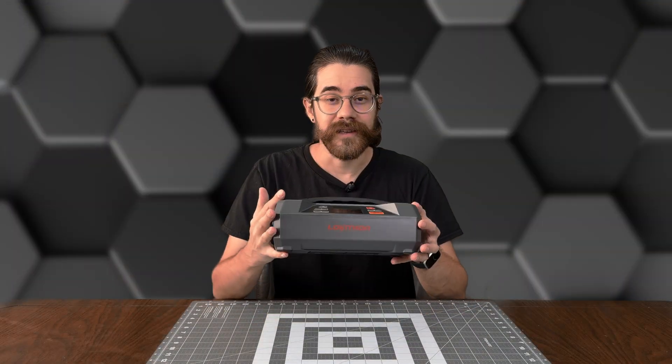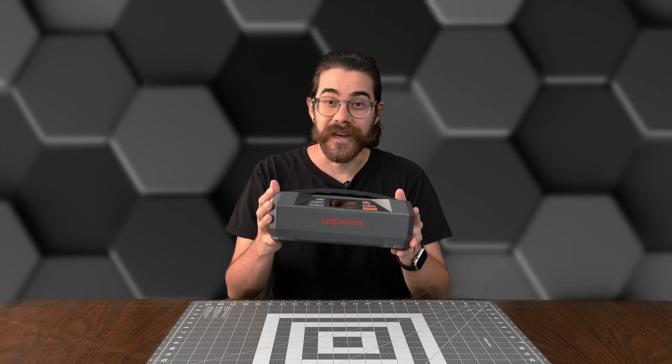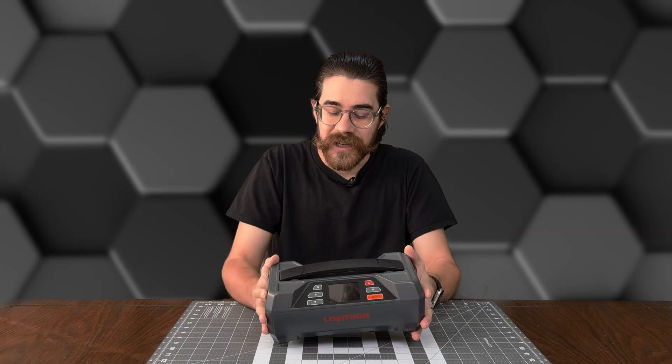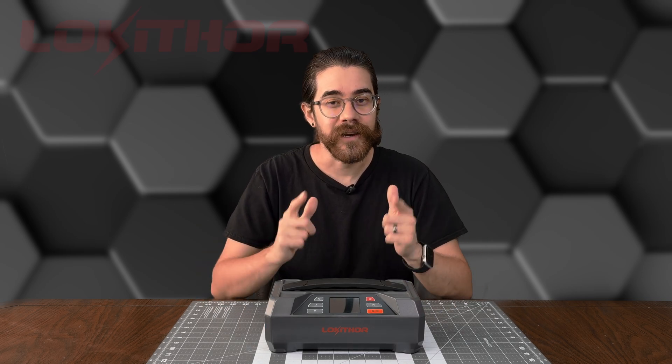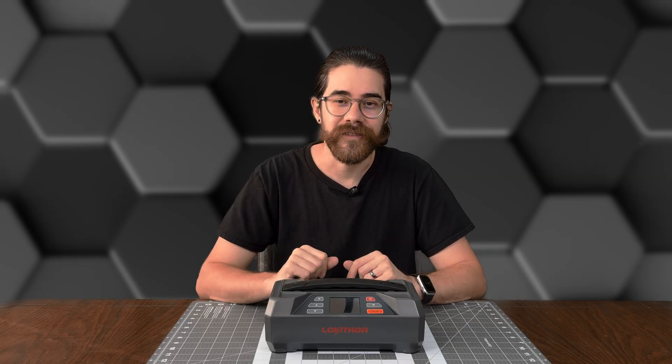And that is Loki Thor's JTC 4250, AKA The One. Really convenient — the three functionalities of battery charger, battery tester, and jump starter all in one is really great. I want to say a big thank you to Loki Thor for sending this to me to review. If you want to get one for yourself, I'll leave links in the video description. If you enjoyed this video, don't forget to leave a like, and if you have any questions, let me know in the comments. If you want to see more videos like this or watch me work on cars, be sure to subscribe. Thanks for watching, and I'll see you next time.